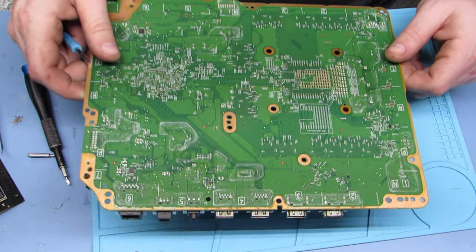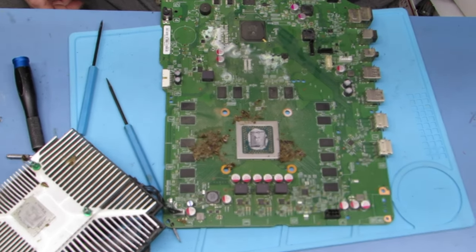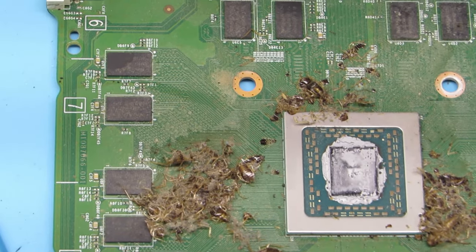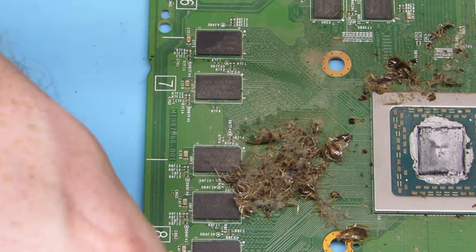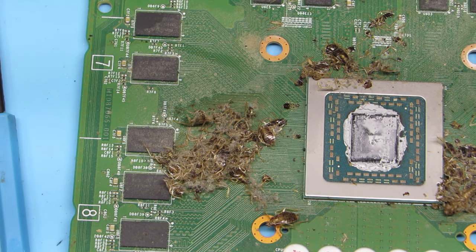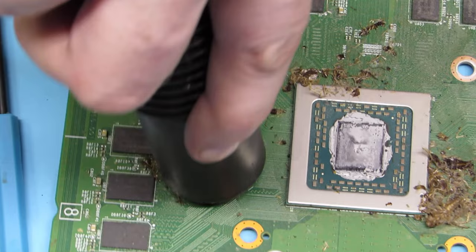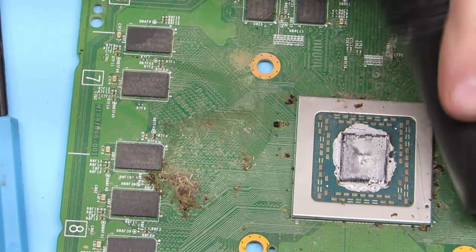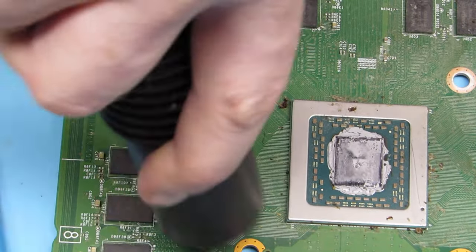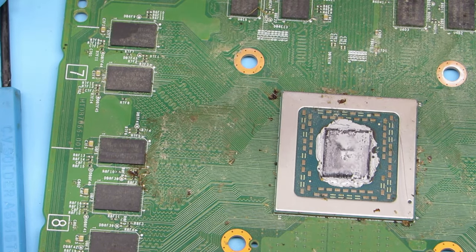X bracket off — that lets us lift the heat sink and fan off. And as you can see underneath that heat sink, this is the hottest part of the board. There is a bunch of roach parts — not even full roaches, though there are some full roaches, but there's a lot of parts in there. I think probably what happened is someone came in and killed them all, but I think they were frying themselves to death before that even happened — it was getting so hot that they were melting themselves. They sure liked that chip right there — it is the hottest part.